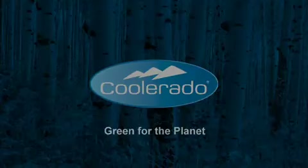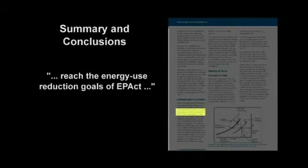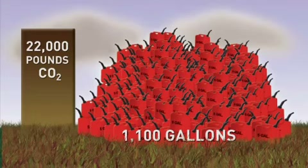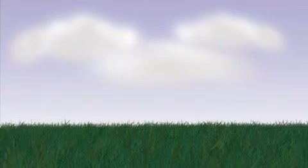Coolerado is green for the planet. A separate Department of Energy study concluded that use of Coolerado systems can help reach the energy use reduction goals of the EPA Act, and widespread deployment will ease the burden on the utility grid, with the greatest impact occurring during peak demand. Each Coolerado H80 reduces carbon emissions about 22,000 pounds per year, the equivalent of not using over 1,100 gallons of gasoline.